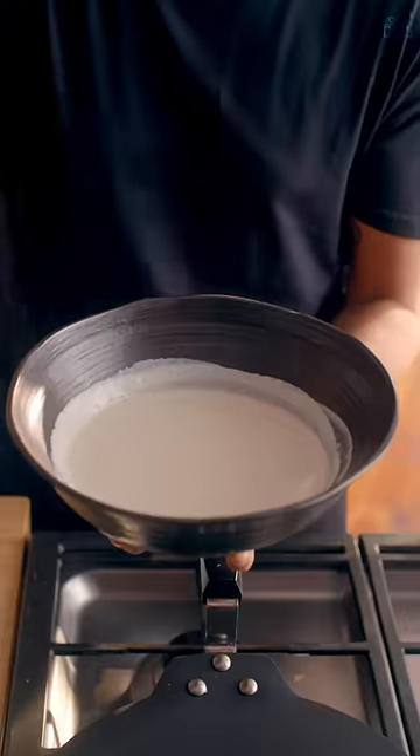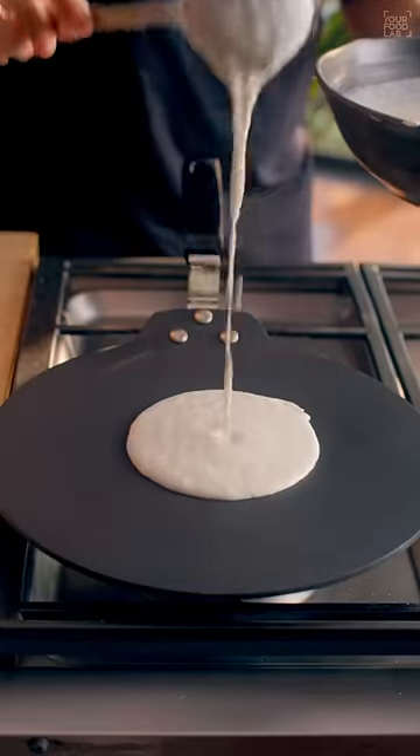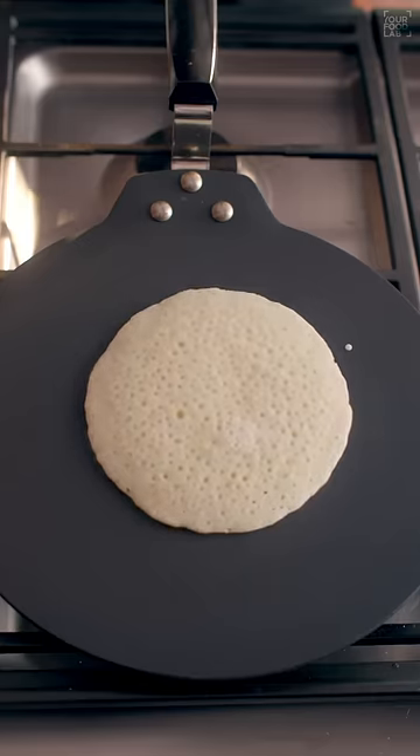The milaghai podi is ready. To cook the dosas, add one teaspoon ENO and mix well. On a hot tawa, pour the batter and cook on high flame for 30 seconds, then reduce the flame and cook further until done.